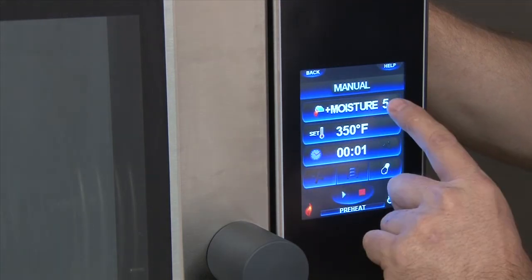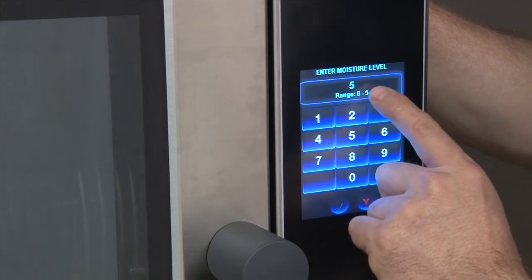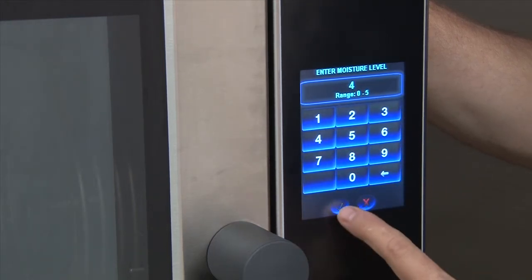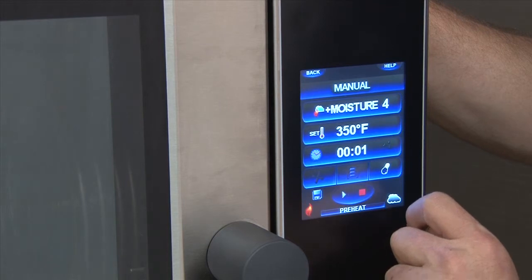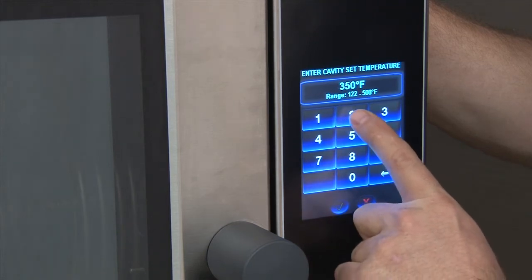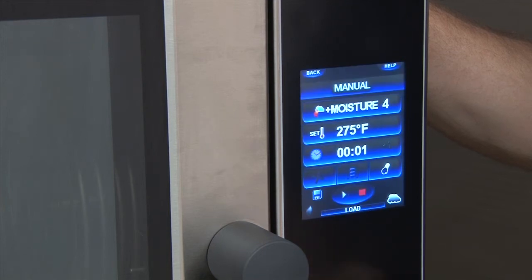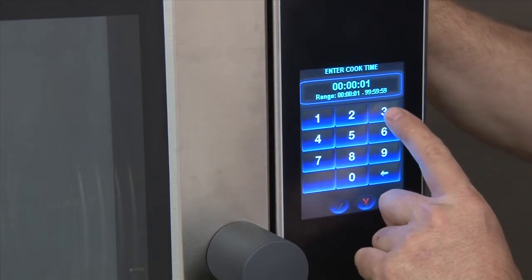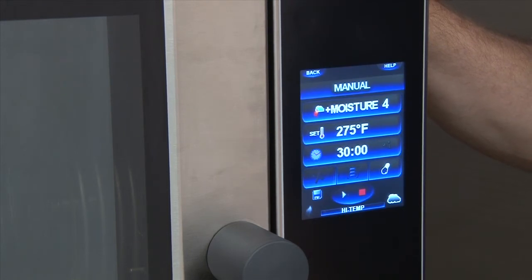To change any of these settings, simply touch the section. You're now in cooking moisture level. To change the level, touch the number — pick the number of the level you'd like, zero being off, five being the highest. Touch the check mark to confirm — it will remember your new level. Temperatures can be adjusted the same way, remembering each time to touch the check mark. Time can also be added, remembering each time to touch the check mark to save the setting.